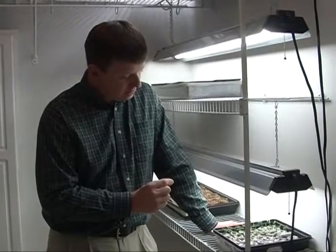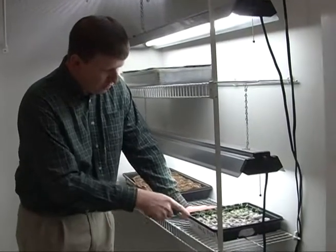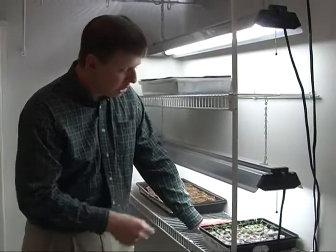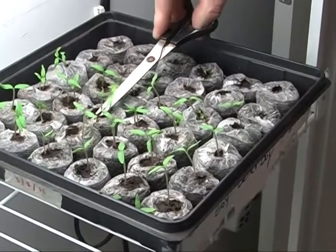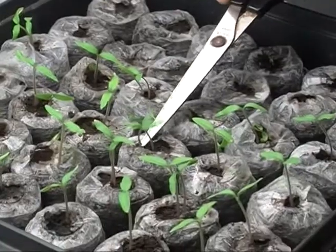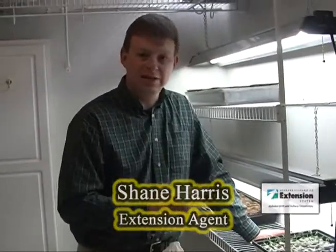One last thing we want to touch on is seedling thinning. You'll notice that several of these little seedlings have popped up in pairs - we did this on purpose, planting two seeds per peat pellet just to ensure we get at least one. With the Better Boys, we actually have a seedling in every single pot - that's 100% germination. We do need to go back and use our fingernails or a pair of scissors and clip the extra seedlings to reduce down to one seedling per peat pellet. There's competition - they're going to fight for sun, nutrients, and water. Once the seedlings are up, choose the best, sturdiest plant - not too lanky, not leaning over - and take out the other.